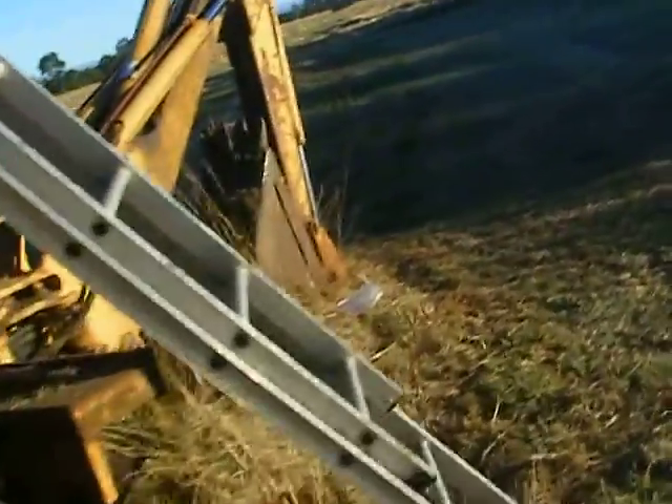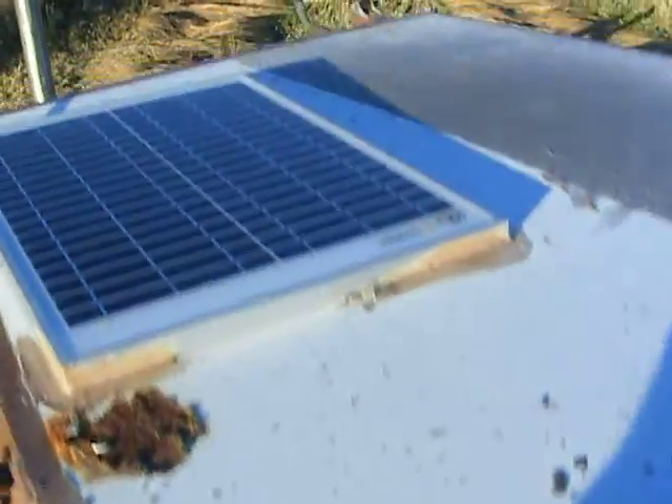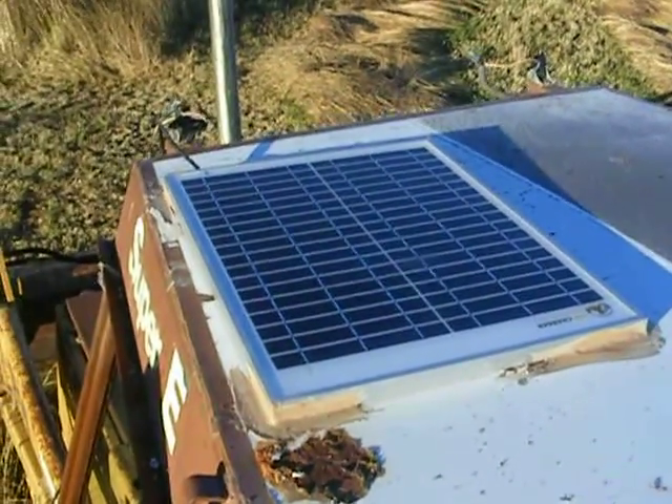What I've done is I reckon I've got it beat. Instead of trying to find out what's causing the problem, I just put in a solar charger. This whole thing cost me $40.